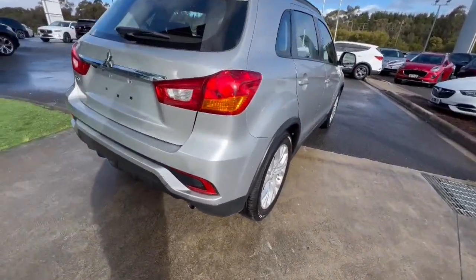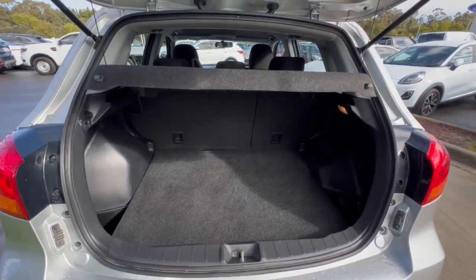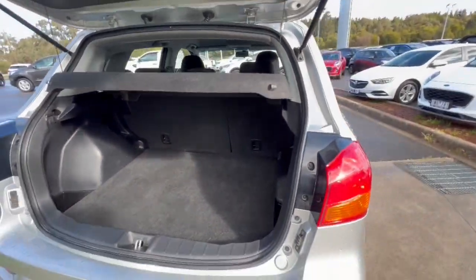Around into the back — LED style tail lights with the ASX badging. As you can see, very clean over the bumper. Let's open up the boot — plenty of access there, huge amounts of space, even storage on the side on both sides, and you've got your child restraints there as well.